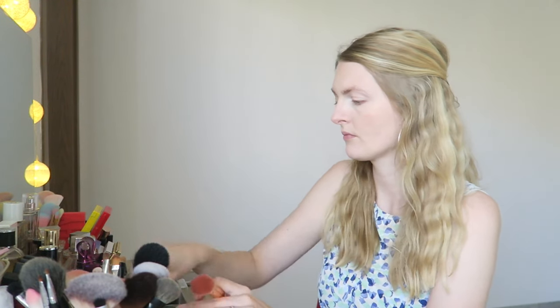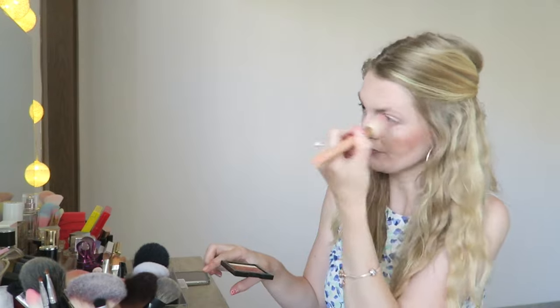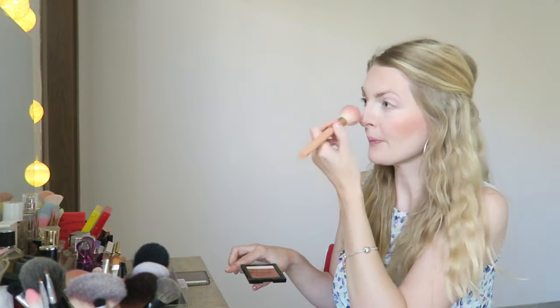Then I'm going in with a bronzer. This is a shimmer brick from the Action in the Netherlands — it's a dupe for the Bobbi Brown shimmer brick. It's a very easy way to apply some bronzer and blush in one, a really lovely natural color that you can build up nicely. I'm applying this on my cheeks but also on my forehead, because I'm so pale and I definitely need some bronzer.